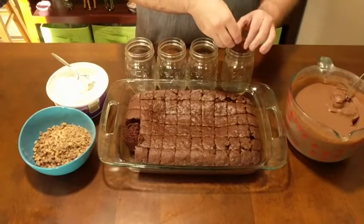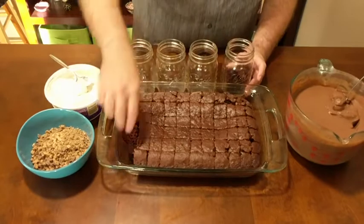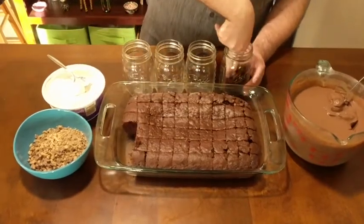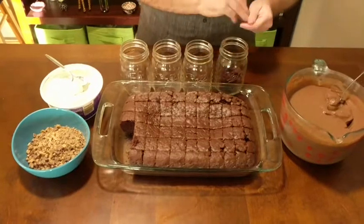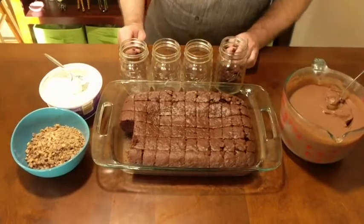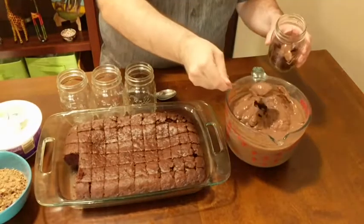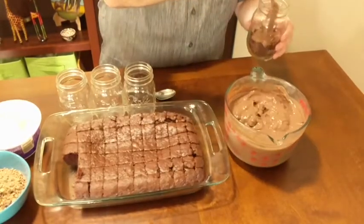So to start, you need one pan of homemade chocolate cake. When the cake is fully cool, cut the cake into about one-inch cubes. You just want to crumble it in the bottom of your dish. Next, we're going to layer in some prepared chocolate pudding, and you want the chocolate pudding to be half an inch to an inch thick.